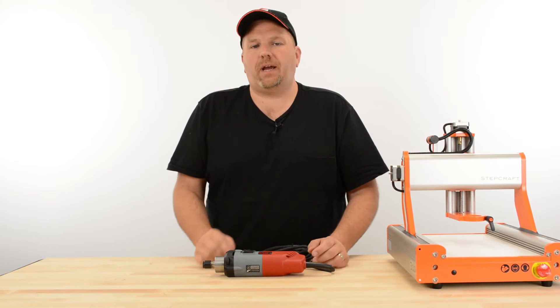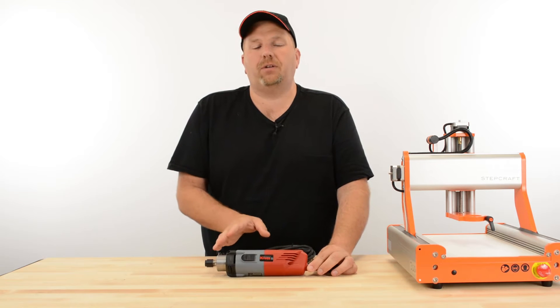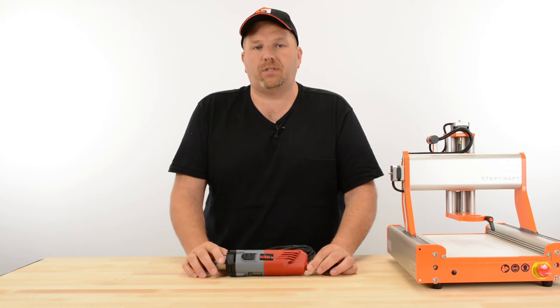Hi, I'm Eric with Stepcraft. Today I wanted to make a short video to talk about the Cress 800-watt spindle that we sell for the Stepcraft system.